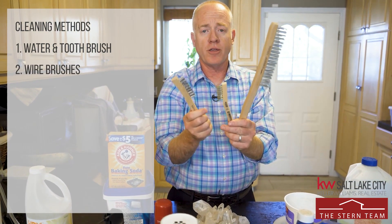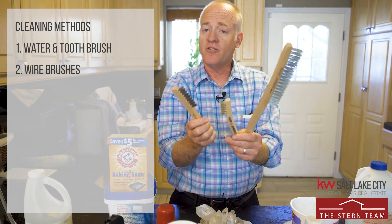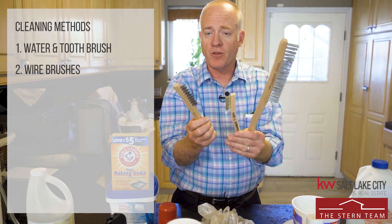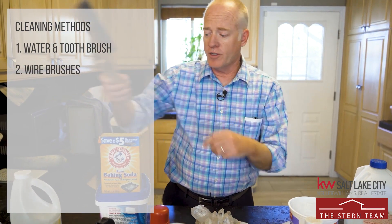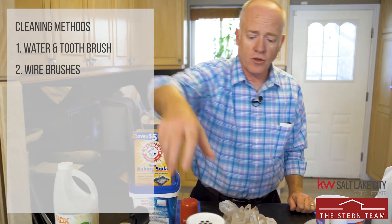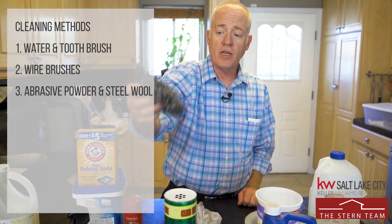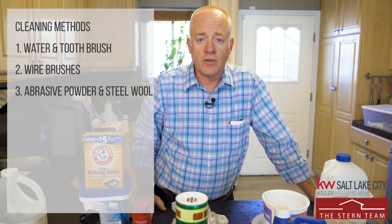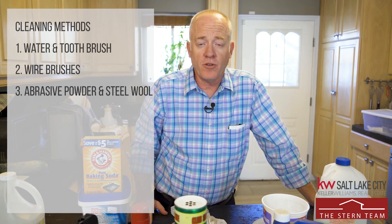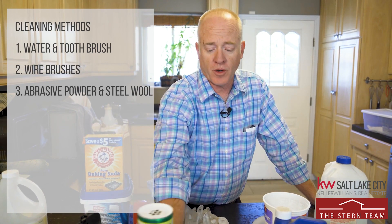If those aren't strong enough you can go to wire brushes. Quartz crystals are harder than these wire brushes, so you're not going to scratch or damage the crystal unless it's already damaged — in which case there's nothing you can do. So you can get very aggressive with them. If those aren't enough, you can go to something like Comet, some kind of abrasive powder and steel wool. Any of those can definitely start taking off crud that's built up. It won't take everything off, but it's the place to start before you move to chemical processes.